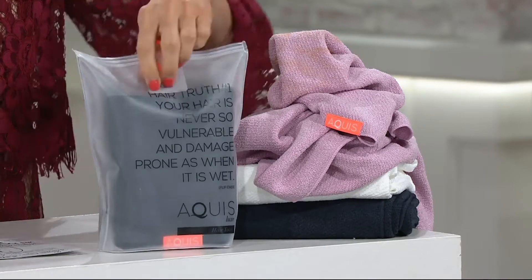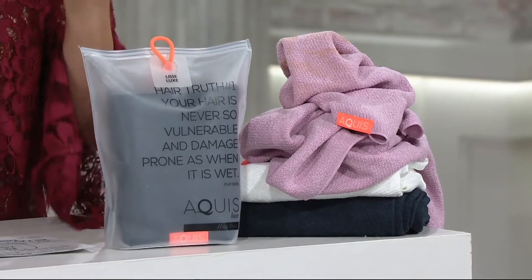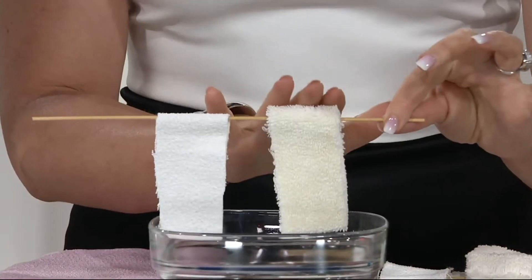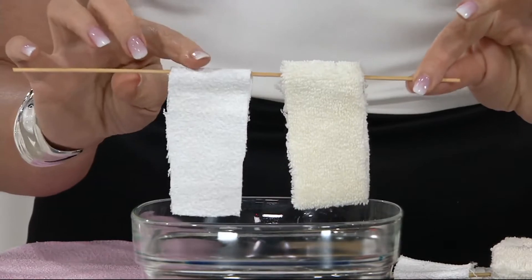It comes in this bag, which on the back explains how to use it and how it works. It is brand new, under 20 bucks. And let me show you why we brought the blue liquid out here. On the left is a regular, standard cotton towel, and here is the Aquas Aquatex technology.